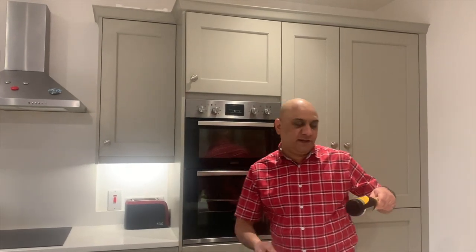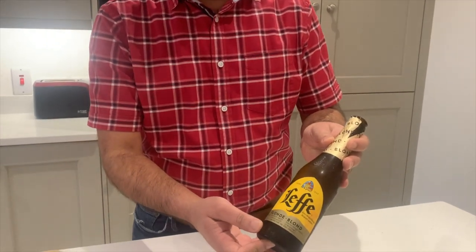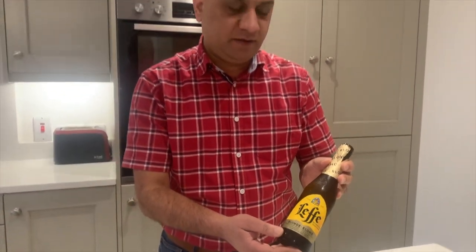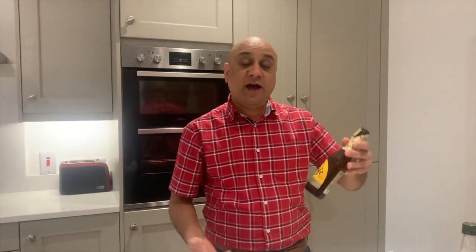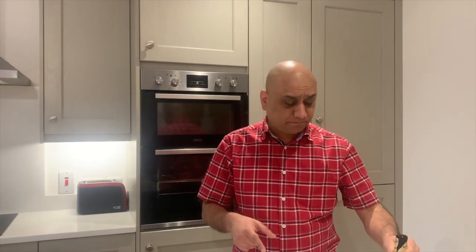It's time to introduce the beer of the day — again it's from Belgium. Last week I introduced you to Duval; this one is slightly lighter than Duval but I love it and can't wait to taste it with the cooked salmon. You can also use a white wine that's not too dry — any Chardonnay or Cabernet Sauvignon will do the job.